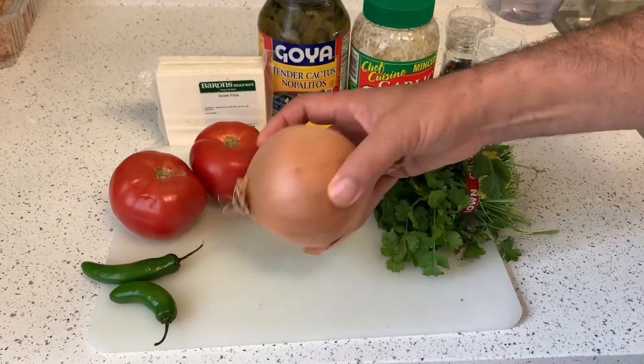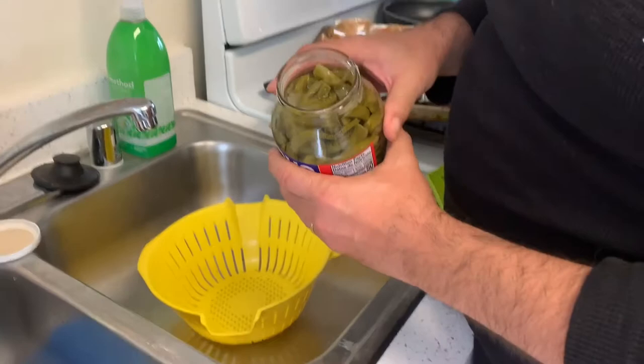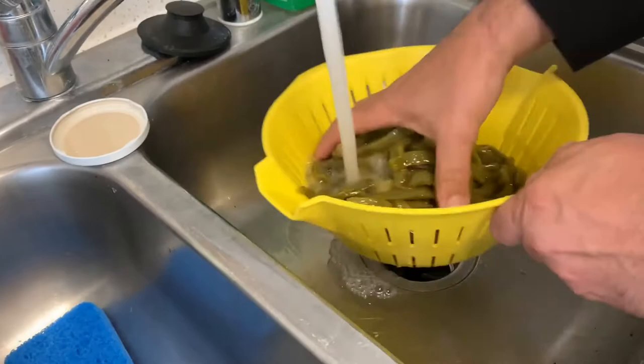Thank you, Belen. One onion and two serrano chilies. So we have our nopales here — I'm trying to open it, opened it. Now if you notice, it's kind of gross. Nopalitos extract a little slime when they're cut, so what you want to do is wash out all that sliminess. You can eat it if you want, but it's not that nice.